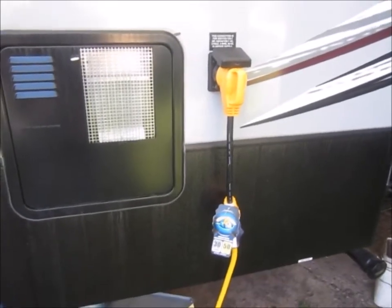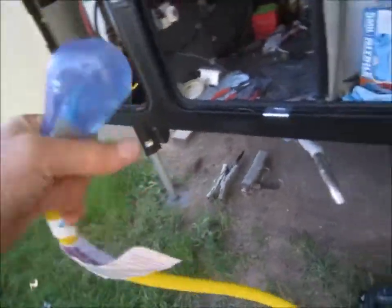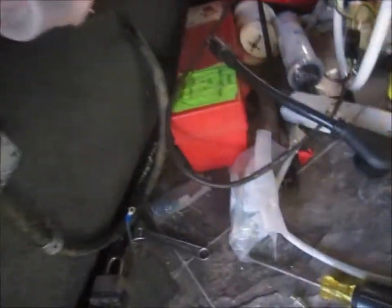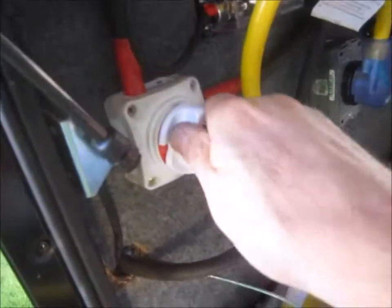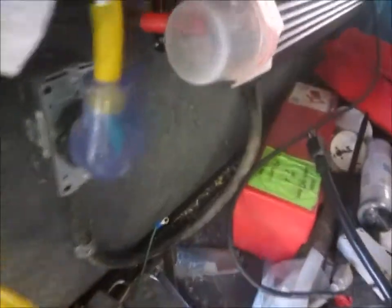Alright guys, let's see what we can do with this. I've got the 50 amp going down to a 30 amp with about a 10 foot cord. I will turn the power on to the inverter. Here's the cord — turn it on.